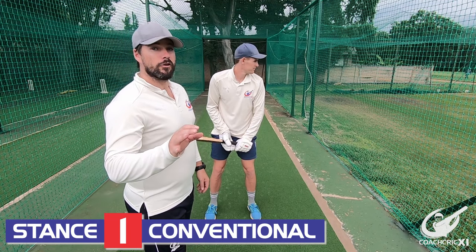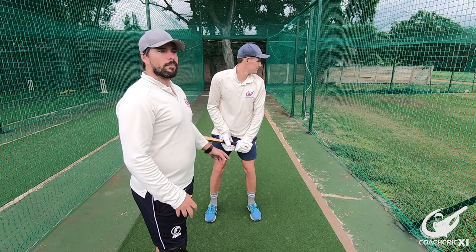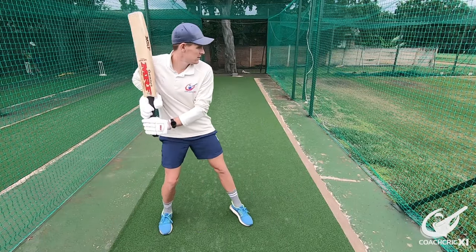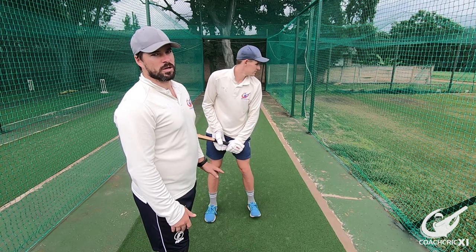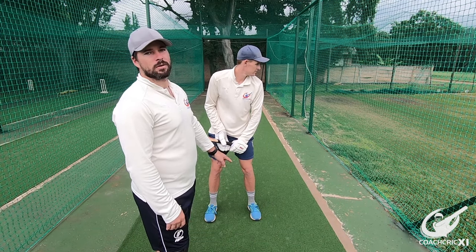We'll now look at the stances. The first stance we're going to be looking at is the feet shoulder width apart. This generally gives you access to both front foot and back foot at the same time. From here you can also open your front foot to allow more access to the leg side, or keep it nice and closed if you're looking to be more offside dominant. If you are struggling with the LBW, make sure that you don't get your front leg in the way.